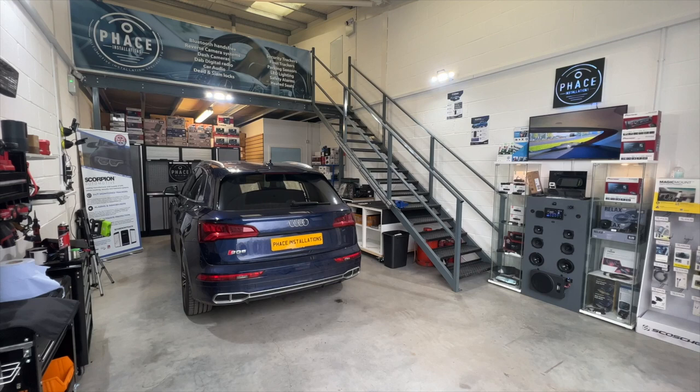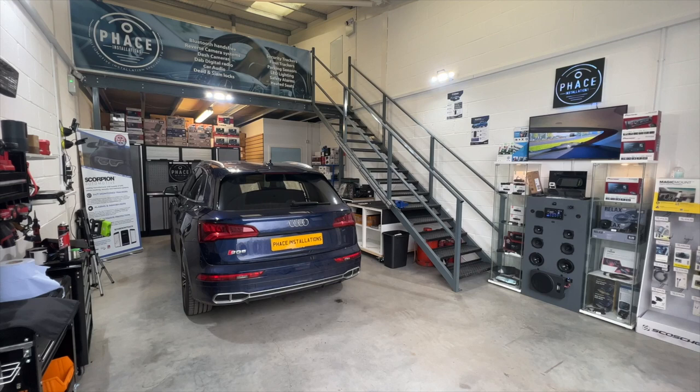Hope you like what we do — give us a like. If you want to book your vehicle in, give us a call. Thanks for watching.